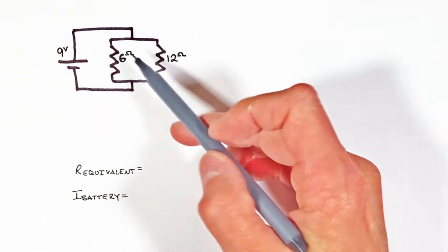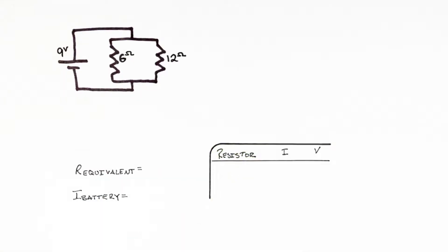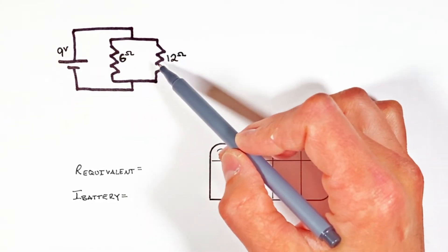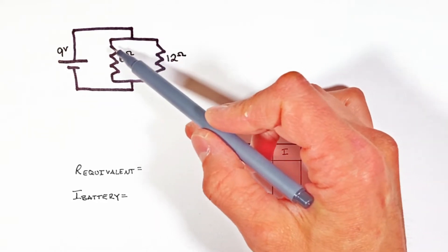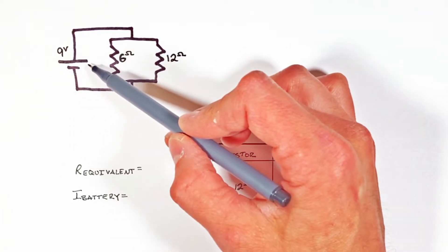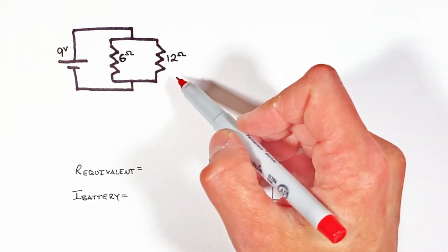Once we've done that, we're going to solve for the current and voltage across each of these resistors. The first thing we're going to do is combine or reduce these two resistors down to find their equivalent resistance — that is to say, the total resistance they provide on the battery, or the amount of resistance the battery feels by having to run charge through both of these resistors.